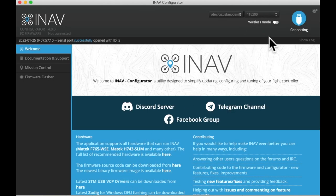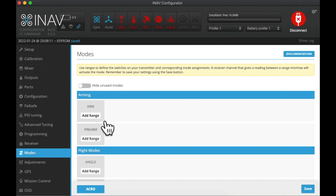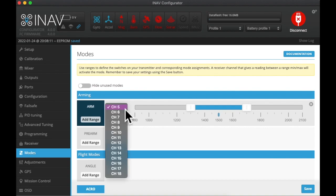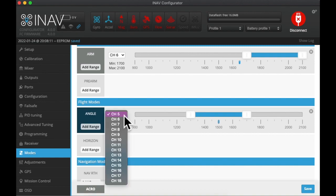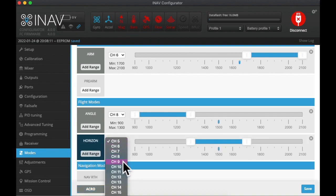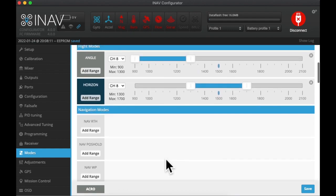Now we need to set up switches. Here in modes, we'll set up arming on channel six, which is the top left switch — it's been in an accident so it's a bit lame, I won't use it for anything else. Angle mode I will put on channel eight, which is the front right switch. My first position will be angle, second will be horizon, and third will be acro. I'll leave that open so it gets activated later when we turn on switches — you'll see the acro indicator light up at the bottom.